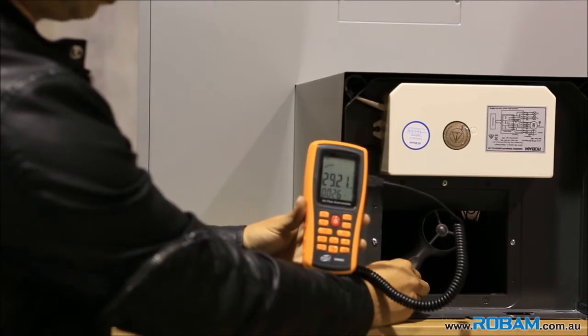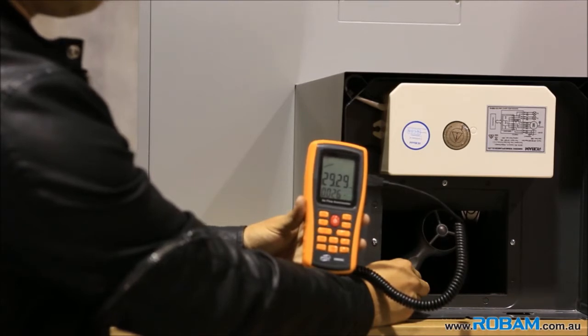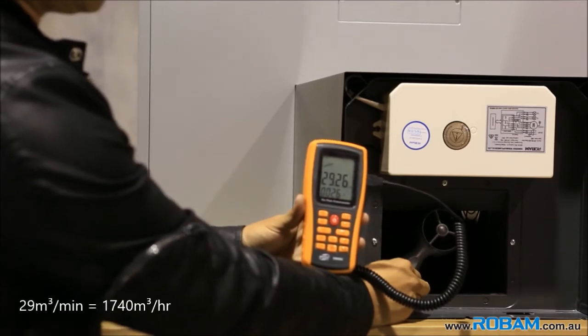So that's holding steady at just over 29 cubic meters per minute. Let's call that 29 cubic meters per minute.